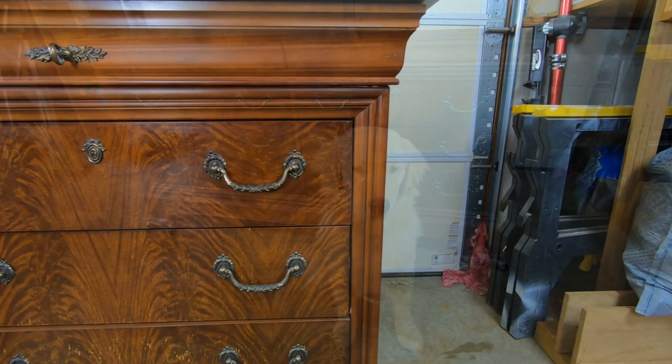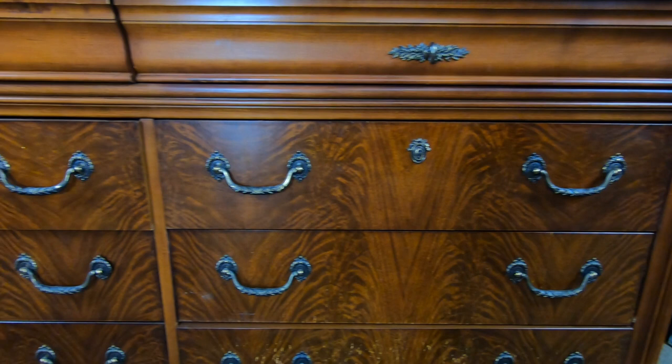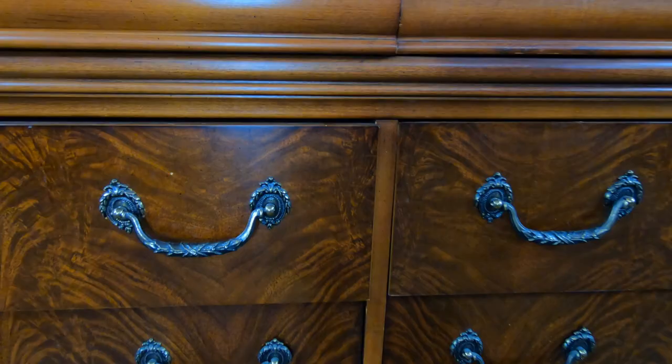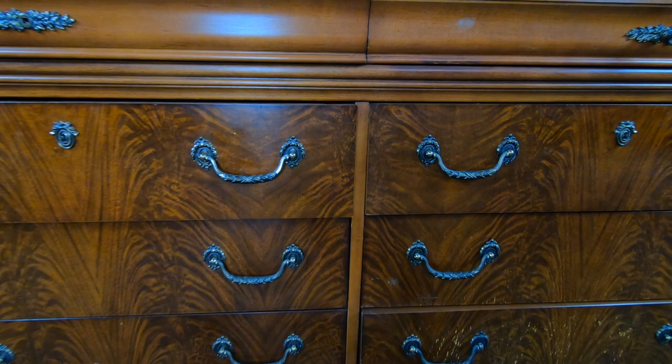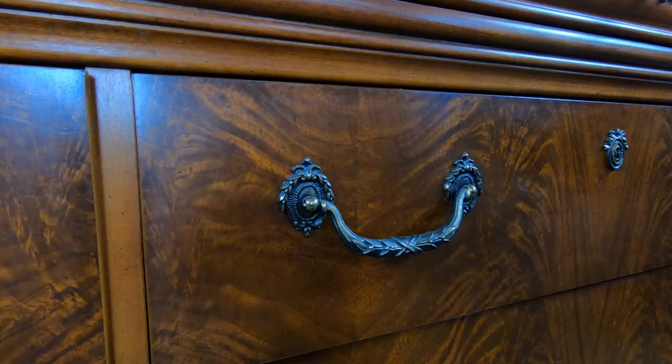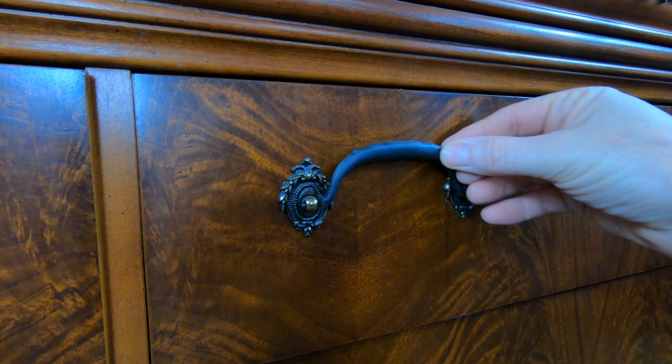This week we've got ourselves a dresser manufactured by Drexel Studios. It is an American-made piece and this guy's in pretty decent shape overall. For this project I'm going to make this into a weekend project and see if we can't transform this dresser from this outdated, somewhat worn, to something new and spectacular in just one weekend.